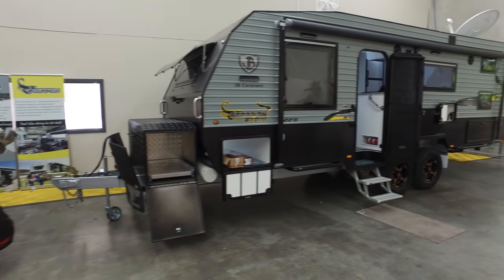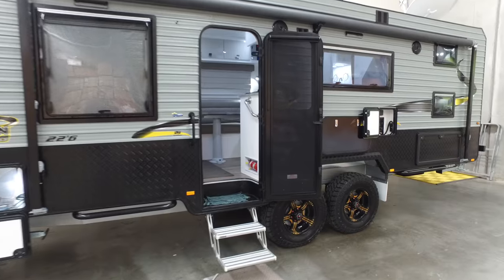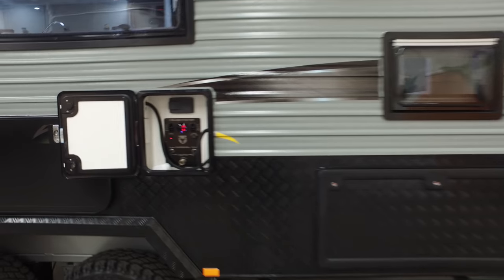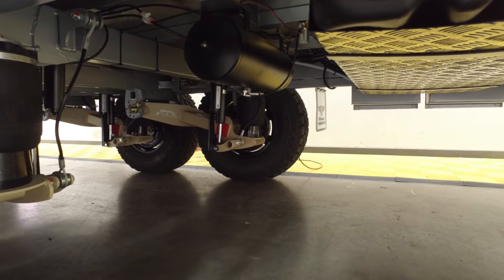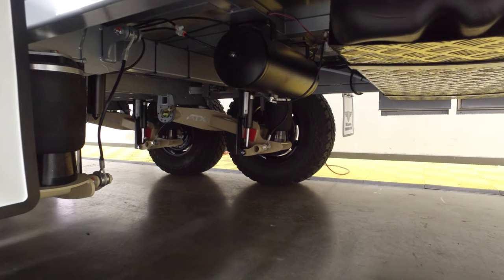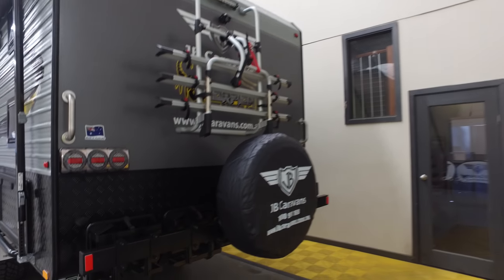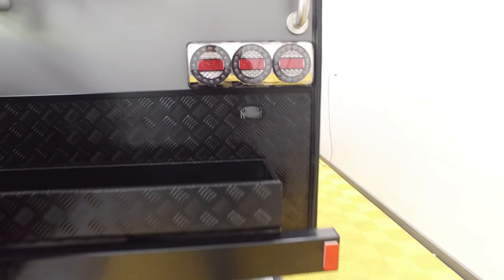This is the JB Scorpion Sting 22.6 - it's a double bunk. You've got your airbag suspension, which we'll go through in one of the later videos. You can see down here the twin ATX Cruisemasters, with the canister at the top there. And then around the back we've got the triple bike rack, a couple of jerry can holders, and most importantly the firewood box.